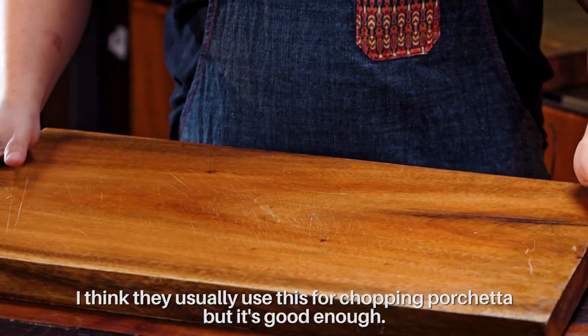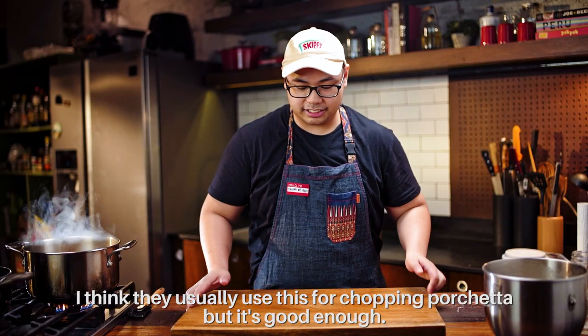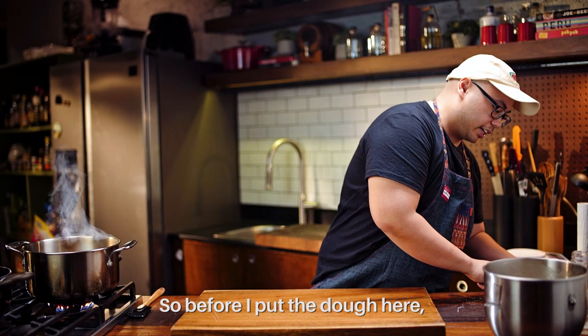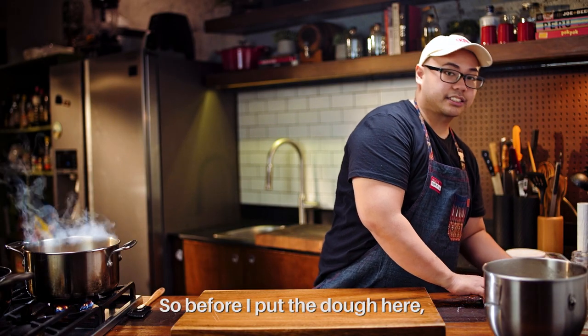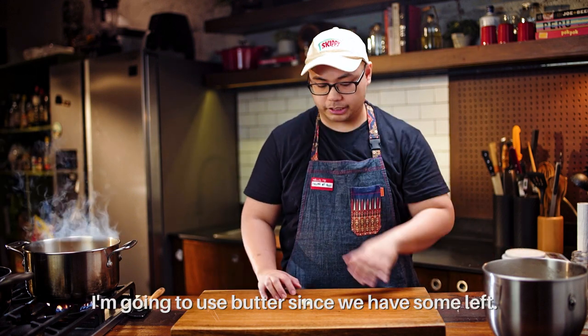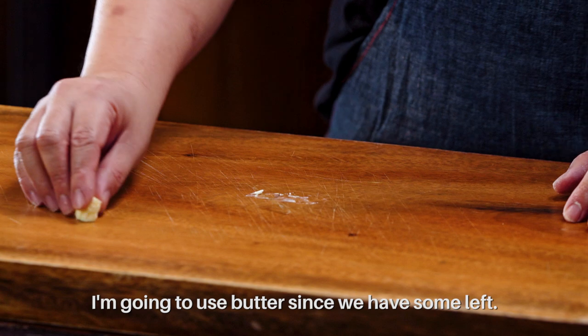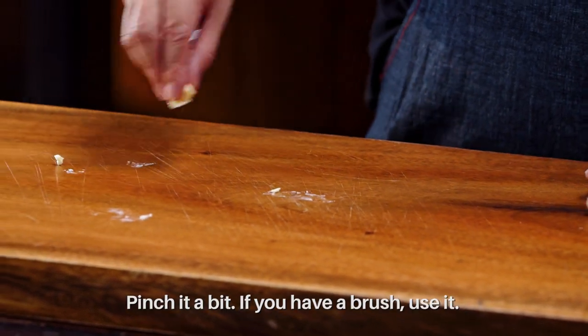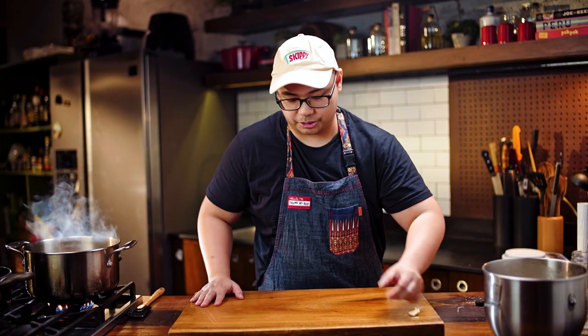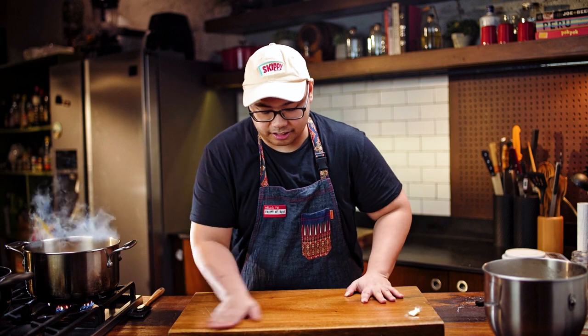So this is our dough — developed. We need a flat surface. Usually this is where they chop the lechon, but that's good enough. Before I put the dough here, we need to brush it with a little fat so it doesn't stick. I'm gonna use the leftover butter. This is very important because the more your dough sticks, the harder it will be to work.